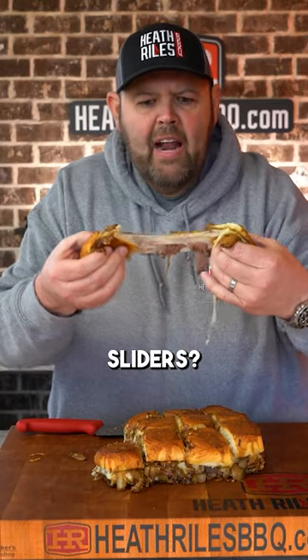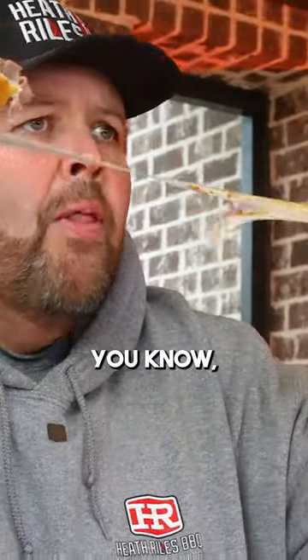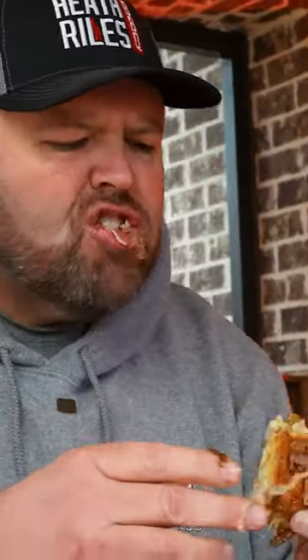Who's ready for some Guinness beef sliders? You know they're going to be good. Let's give it a try. Mm-mm-mm.